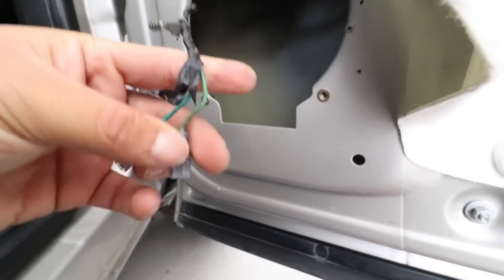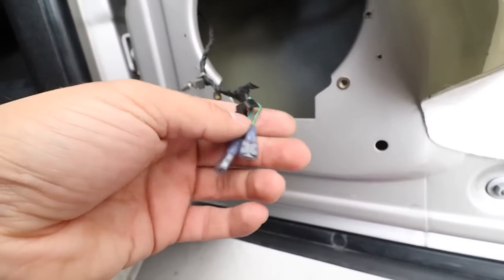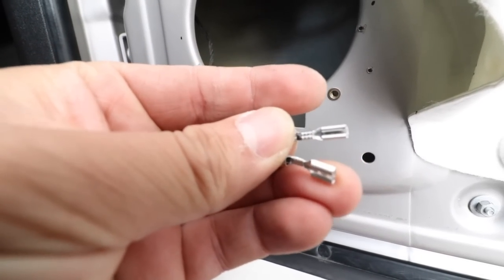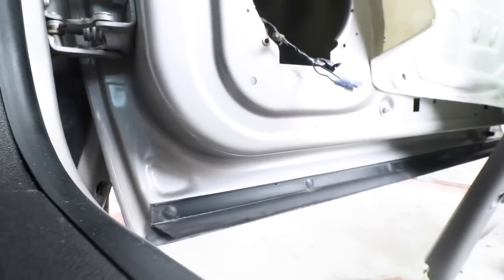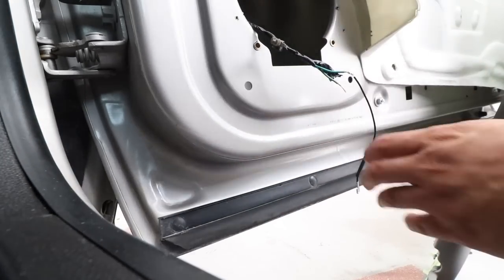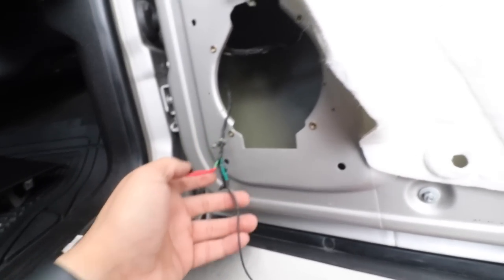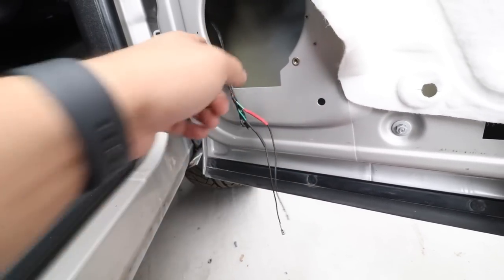I was going to keep these, but I'm actually going to change them — I don't trust these crimp connectors. So I'm going to solder some connections on here and probably splice it. This is the wiring that came with the speakers themselves, so these are a lot better. I'm going to cut the old part off and solder it in. I color-coded them — positive and negative — so I don't ever mix them up. I'm going to go ahead and test the speaker out before we screw it into place.